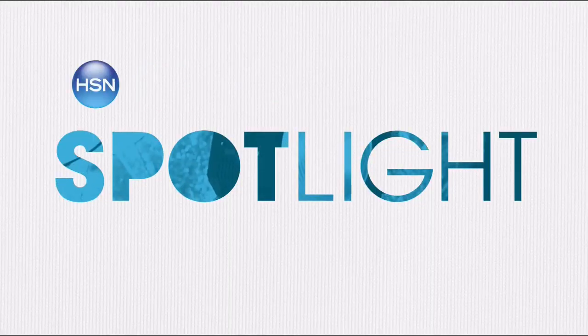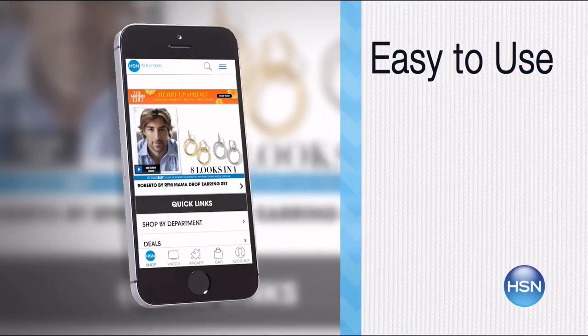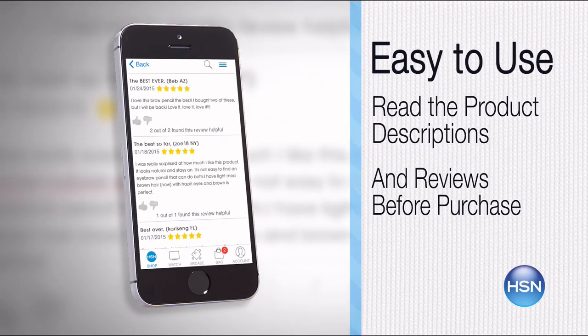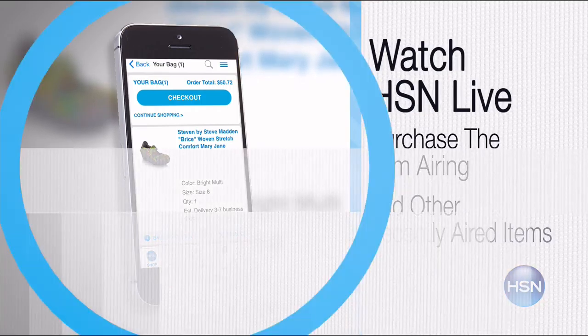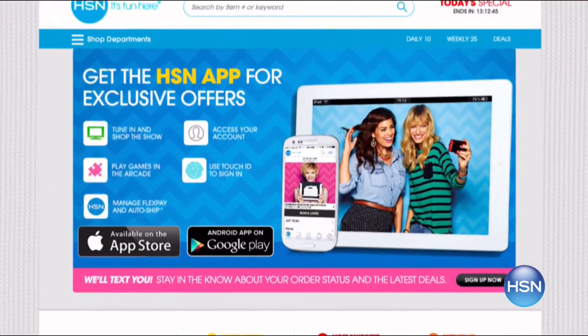Thanks for joining us, Bob. Here is our Spotlight with Brett and it's about our mobile app. The HSN mobile app is convenient and easy to use for all of your HSN shopping needs. On the app it's so easy to find the item you want and place your order within seconds. Read the product descriptions and reviews before you purchase, or watch a live feed of HSN and purchase the airing item and other items that have recently aired. Just go to HSN.com and search 'app' to download now.